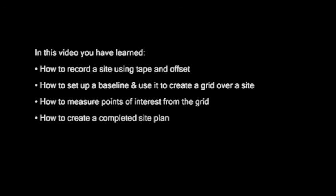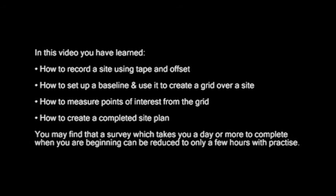So now you've learned how to survey a site using tape and offset. You can set up a baseline and use it to create a grid over a site, measure points of interest from this grid, and create a measured plan of the site. To learn more about sketching, using a handheld GPS, or how to carry out a plane table survey, you can take a look at our other videos.